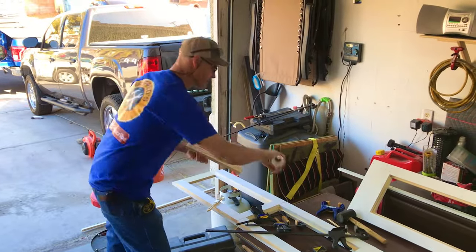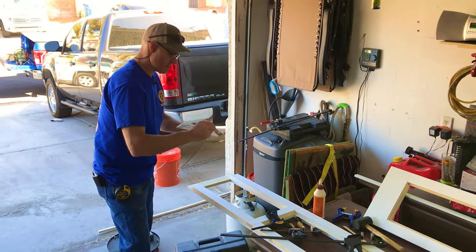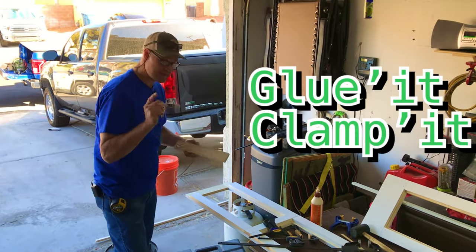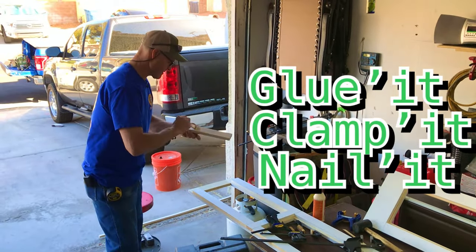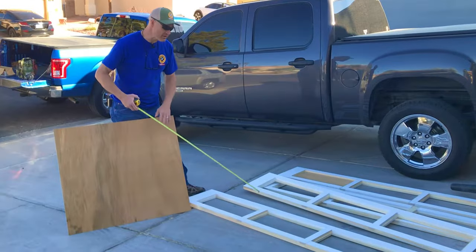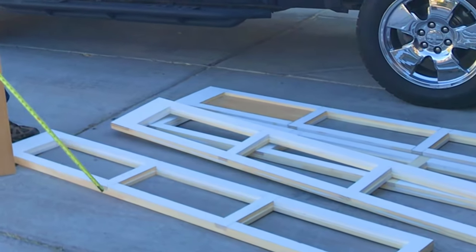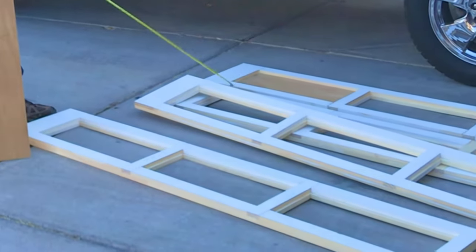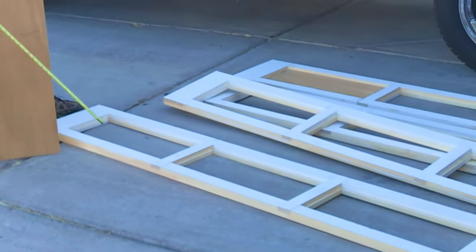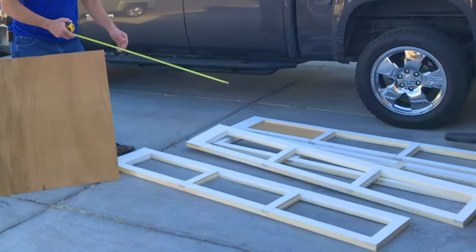It's the last one — we're going to glue it, clamp it and nail it. So that's got all four doors roughed in, A side and B side. The bottom panels on all the doors is going to be this plywood, and the top two panels on all four doors will be glass.